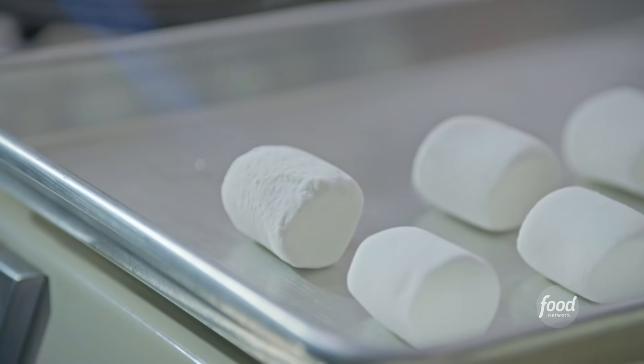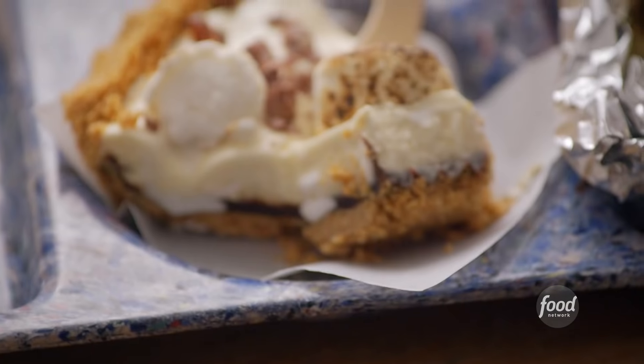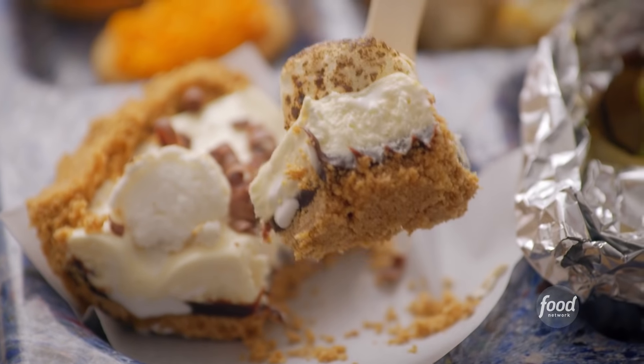I'm making s'mores ice cream pie. It's basically all the flavors of your dearest campfire confection in a frosty pie.